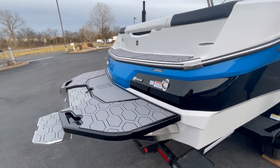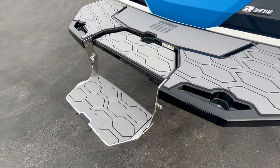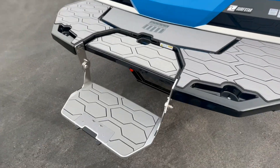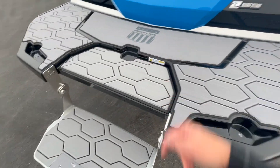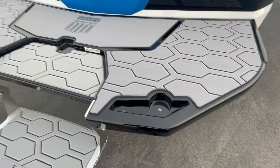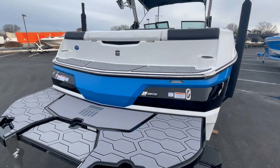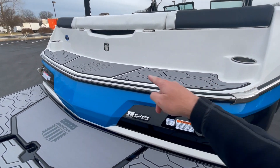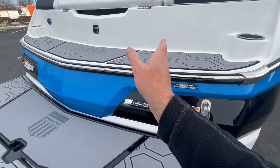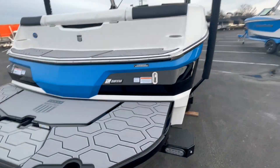Walking around the back, we optioned this boat with the fiberglass swim platform, which includes the fold-down swim step — absolutely great for getting back up into the boat. When you're done, it simply folds up and locks into place. Also new for this model year: molded-in cup holders on the swim platform. One of the great features of the NXT boats is the full-width swim deck step — a place to sit and put on your boards or skis, not squished into one little footwell. Cup holders there as well.